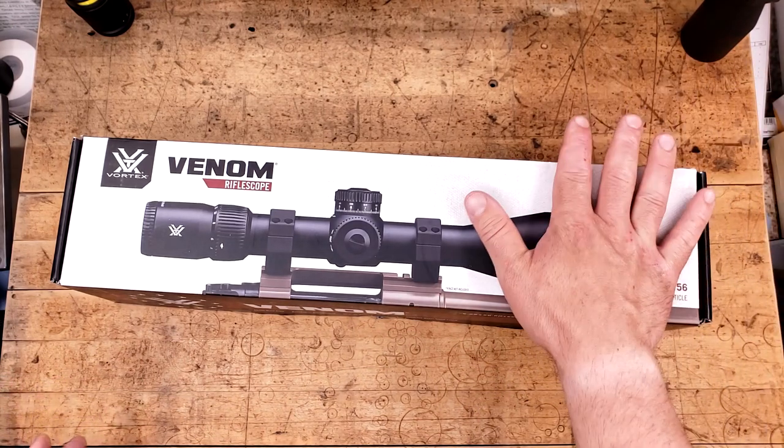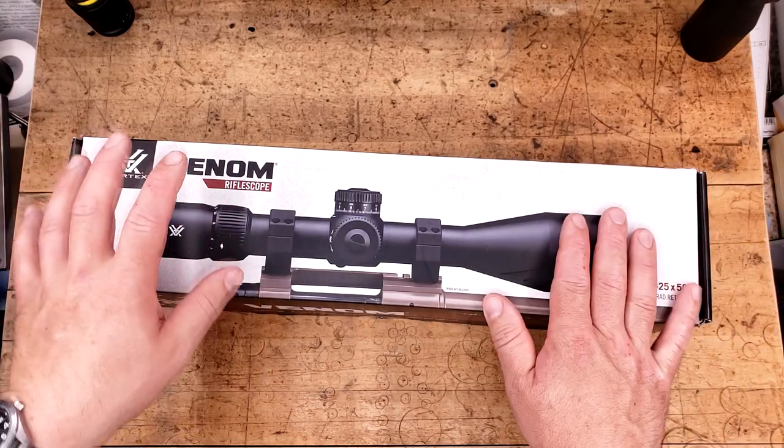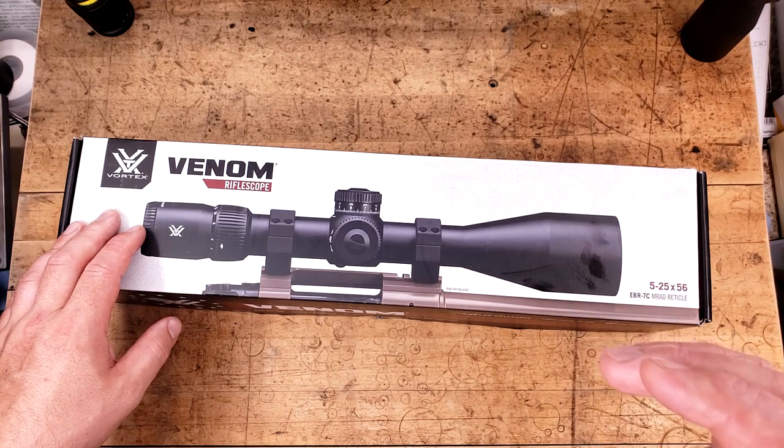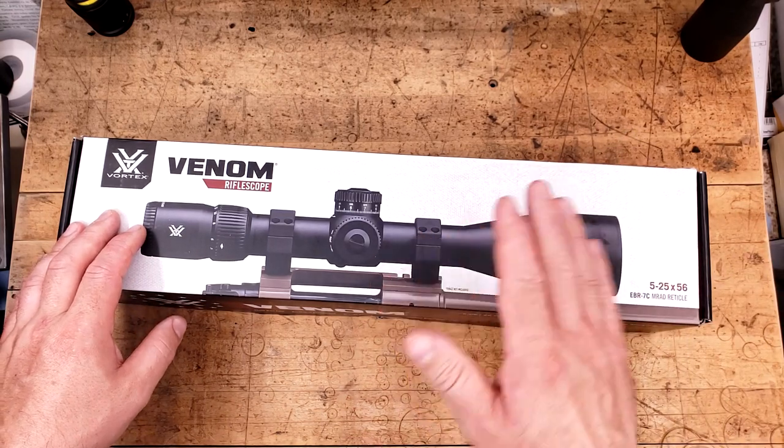I was confident that this would be better than the Strike Eagle 5-25. A good friend of mine has one.